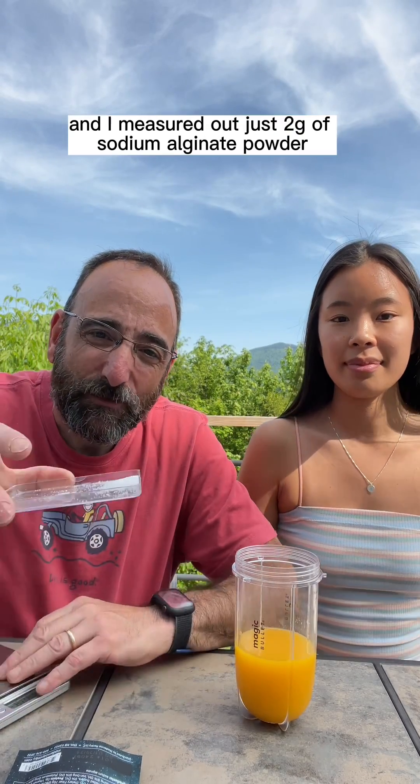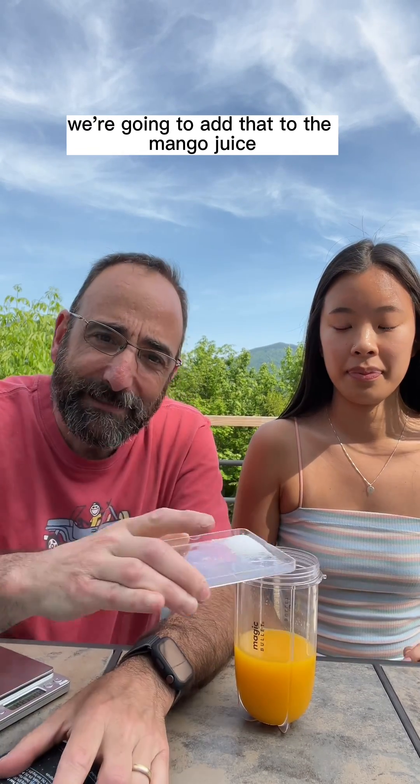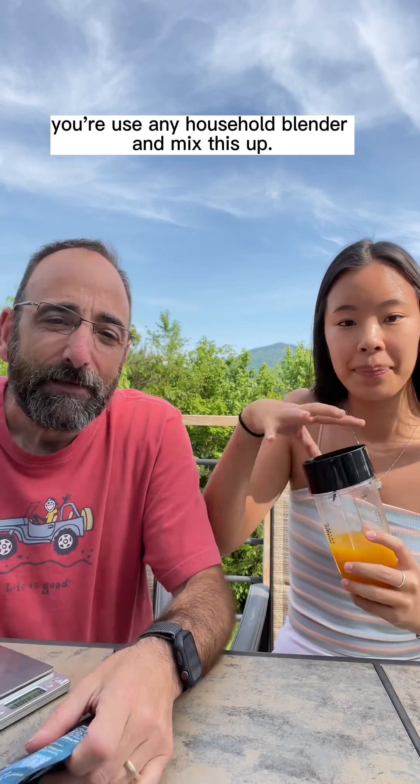I've got a kitchen scale here and measured out just two grams of sodium alginate powder. We're going to add that to the mango juice. You're going to use any household blender and mix this up.